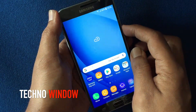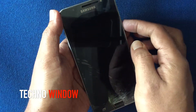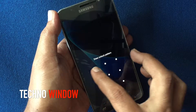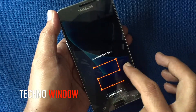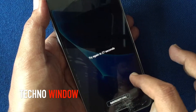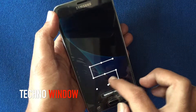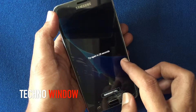Now if someone has stolen your phone and tries to unlock it using the wrong pattern, after 5 incorrect pattern attempts your phone will be locked for 30 seconds. It will again lock for 30 seconds for each incorrect pattern.